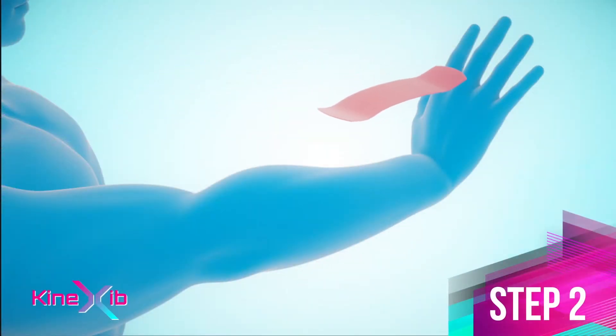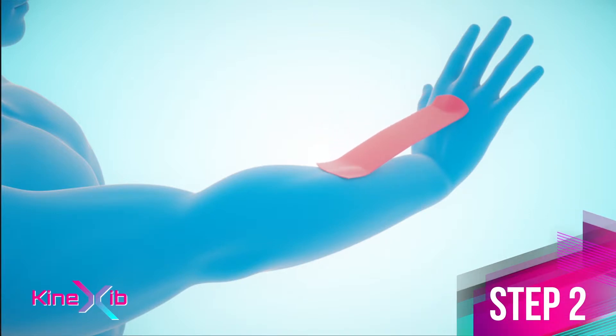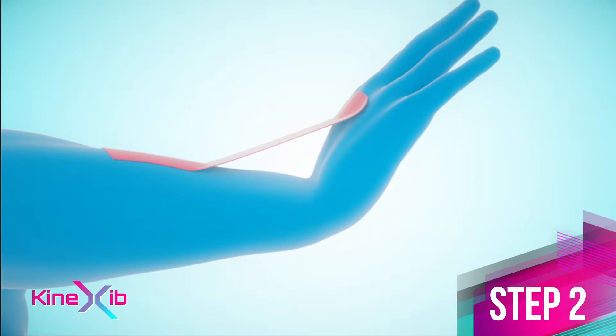Step 2: peel the paper off the tape. Apply the first anchor on the back of the hand and the second on the middle of the forearm, forming a bridge.